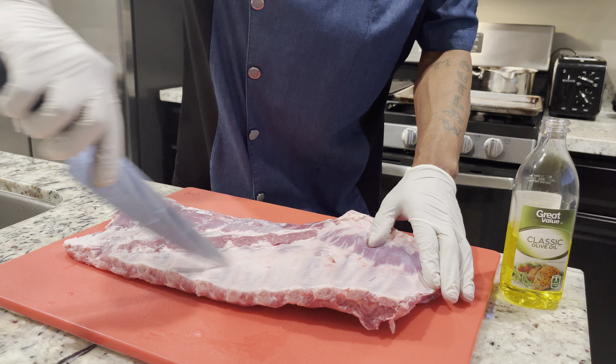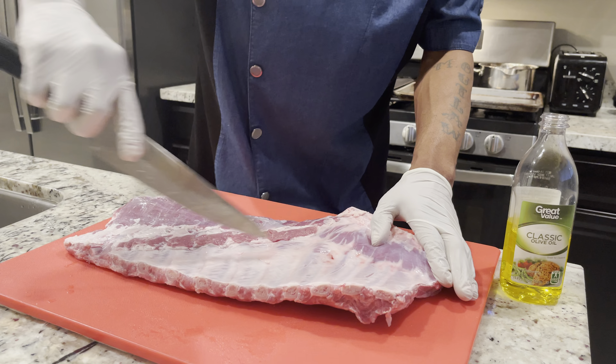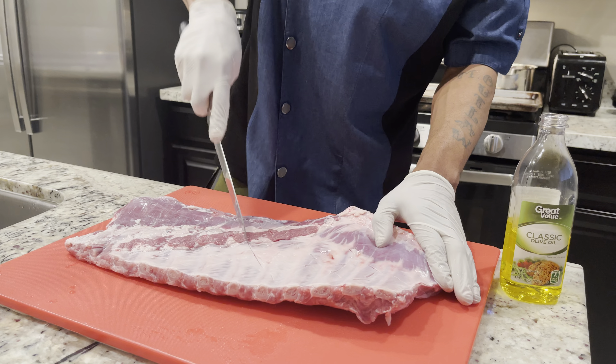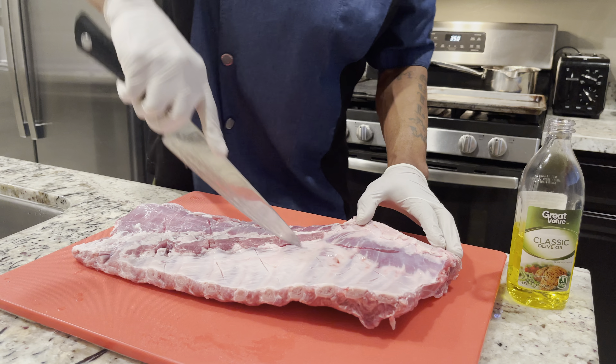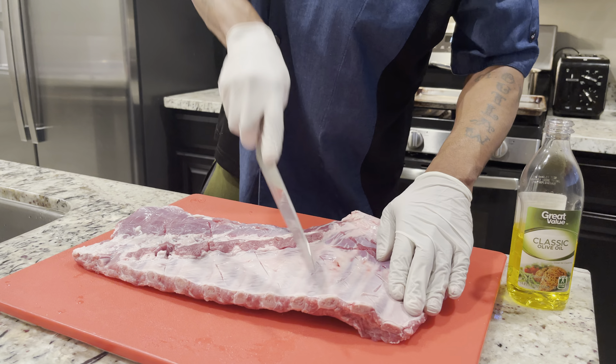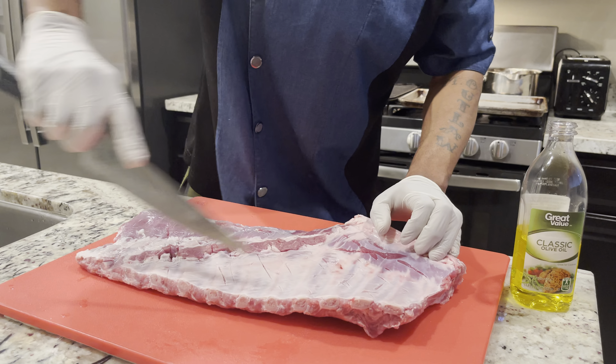Every now and then I like to just put a couple of lines in my ribs to open them up — nice little diamonds. That actually helps the seasoning get into the meat as well.